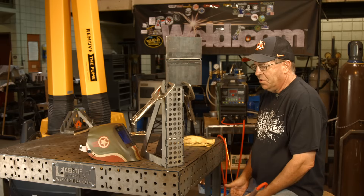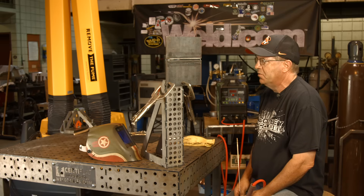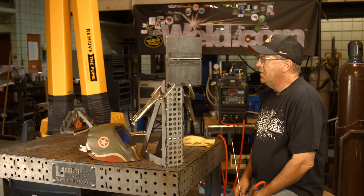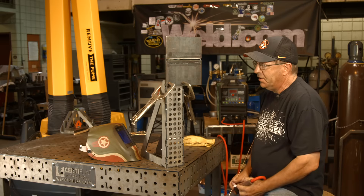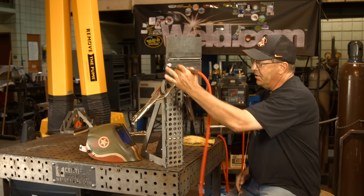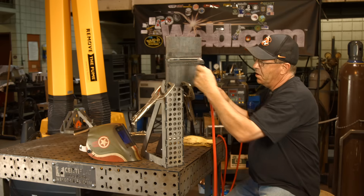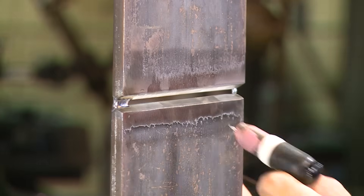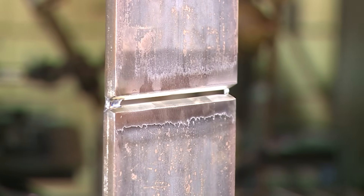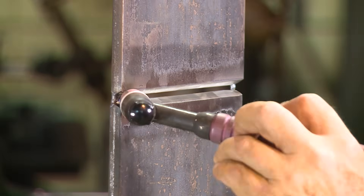I've run feathered edges before, but I run faster when I'm doing about a 1/16th root face. For the setup I have here: a gas lens, number 7 cup. I intend on resting this up here and walking it in the groove. We could freehand it as well, but to me it's more comfortable resting the cup in here lightly — probably hanging on to this upside down.